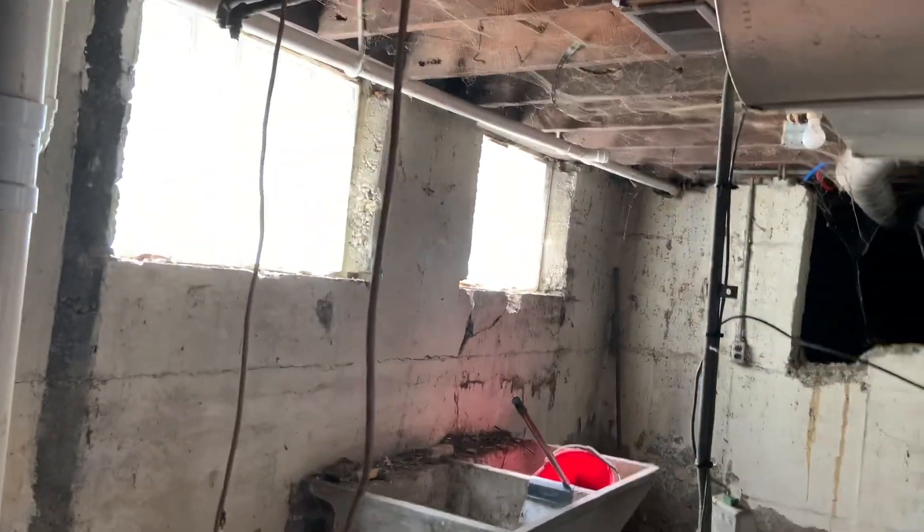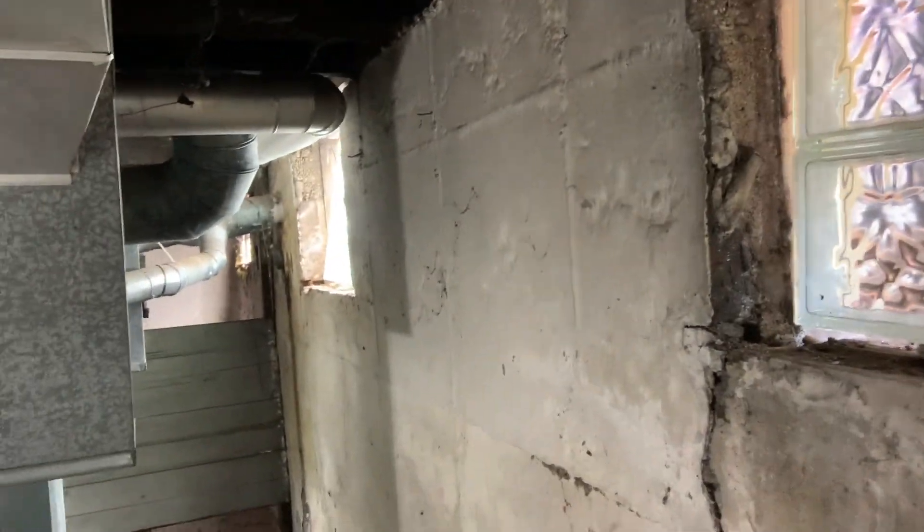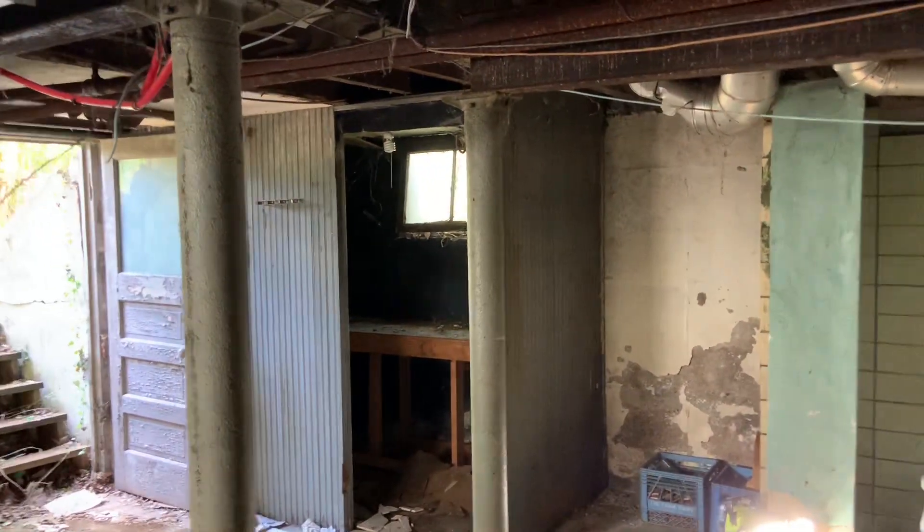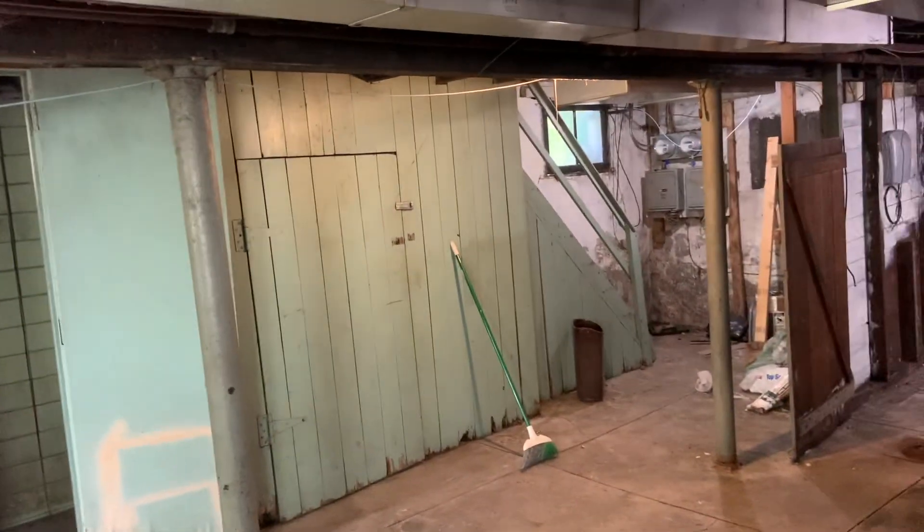Two water heaters here. And you can see the glass block — he's got this side done. We got one more to do all the way down there, and then he's got one, two, three on that side. Those will probably be done today.